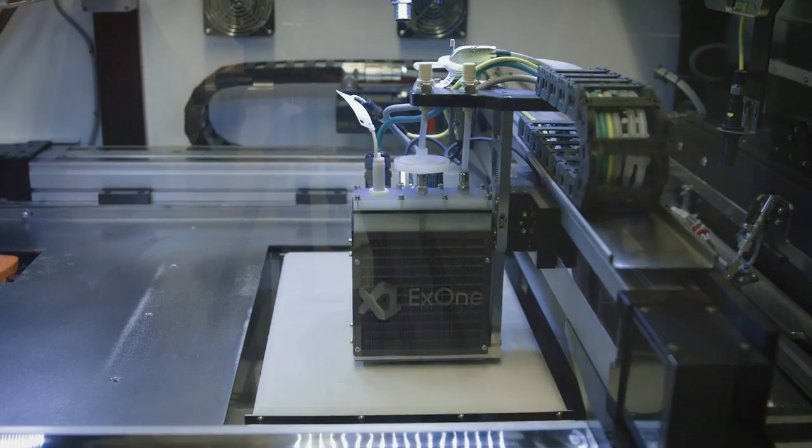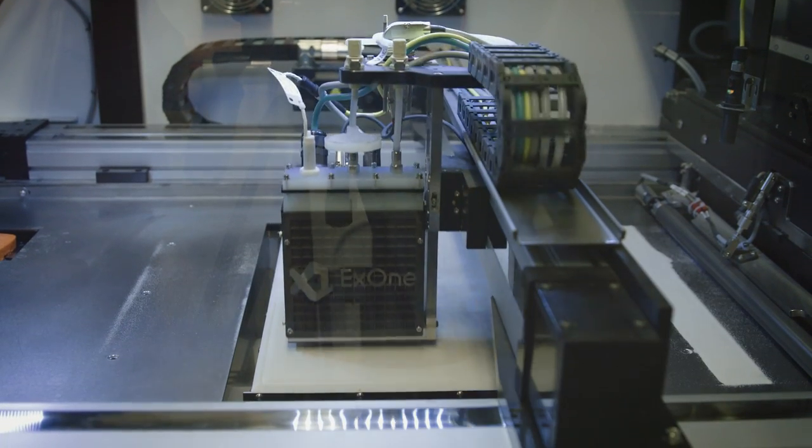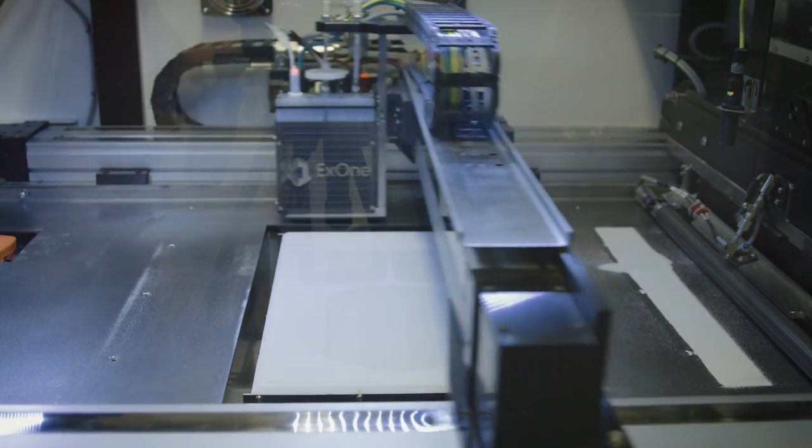The powder bed is then lowered and a new powder layer is deposited. Therefore, the production takes place in a series of steps that build the part layer by layer.